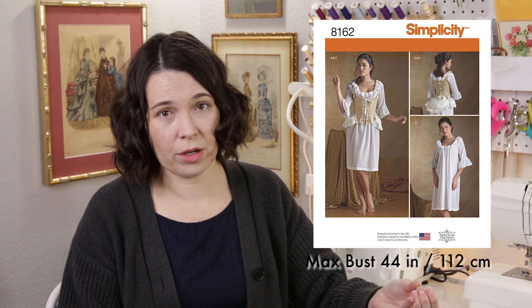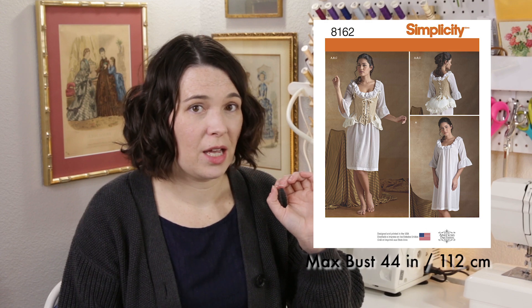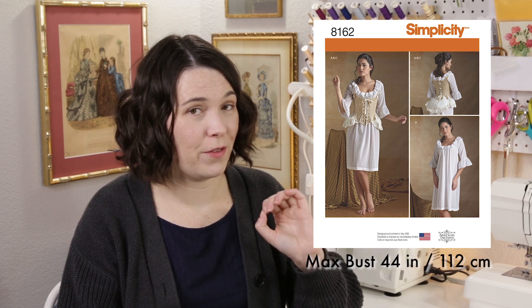If you're looking for something more budget-friendly, American Duchess made a stays pattern with Simplicity that's popular — I know a lot of people have used it. American Duchess does have some tips on their blog and YouTube channel for this pattern, so if you do want to use it I suggest you check out American Duchess's helpful tips so you can get the fit just right.